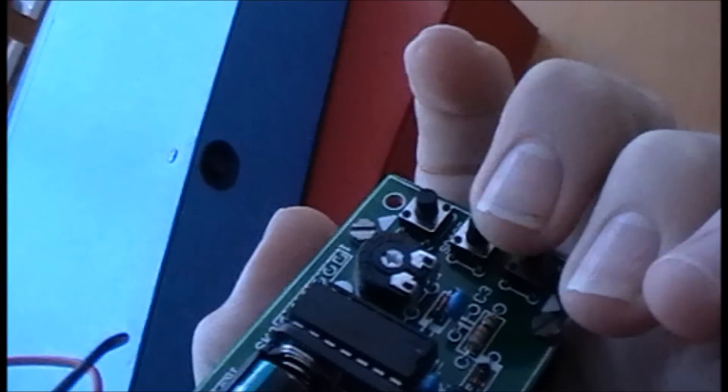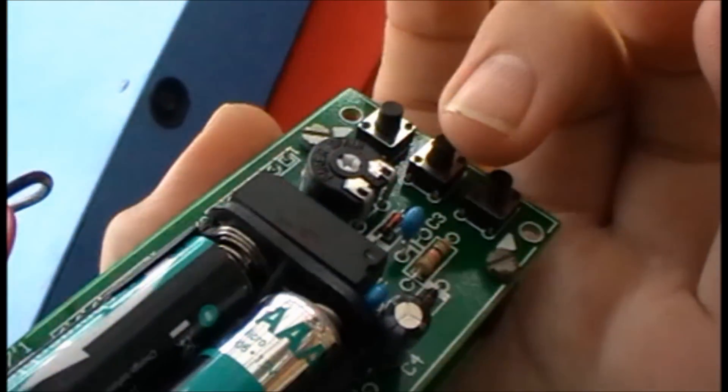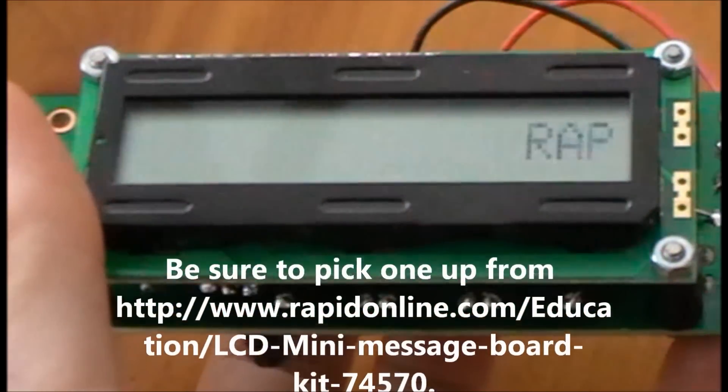That button there and that button there allow you to go up and down the alphabet. That button is the space button and that button just there is to enter, choose, or select. Bye-bye.